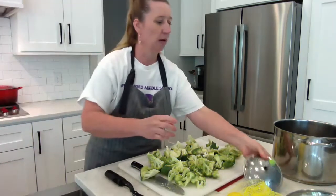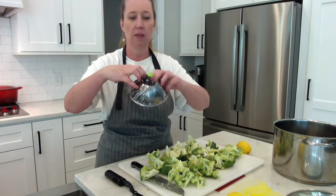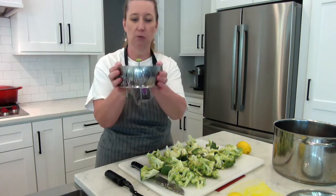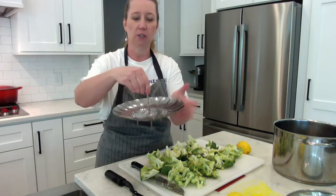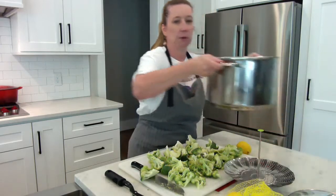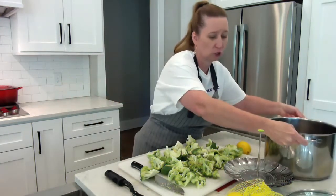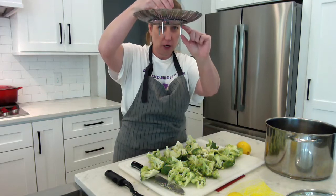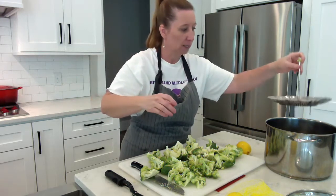This is our steamer basket. When you get it, it's collapsed like this — it has little feet on the bottom. Then you open it up and it will fit into your pot. With a smaller pot, the sides stay in; with a larger pot, they open up wider. The center part goes up. In the bottom of my big pot I already have one inch of water. You need to make sure that when you are steaming, the water does not go up to the bottom of the basket — your water should be down where the feet are, so the basket is above the water. I'm going to set the basket in here.